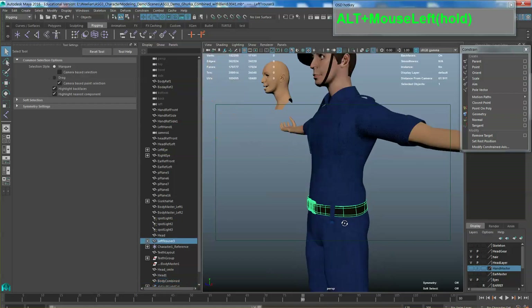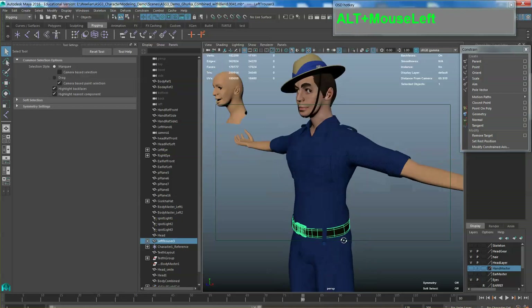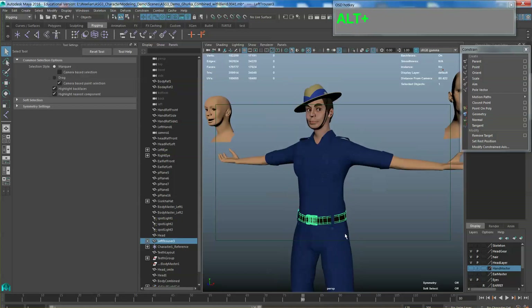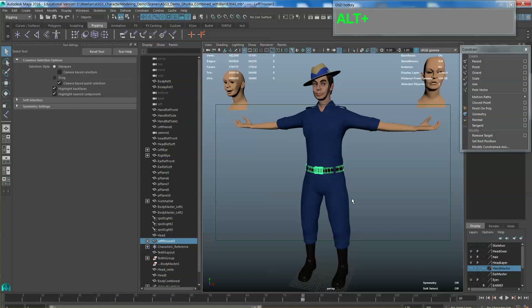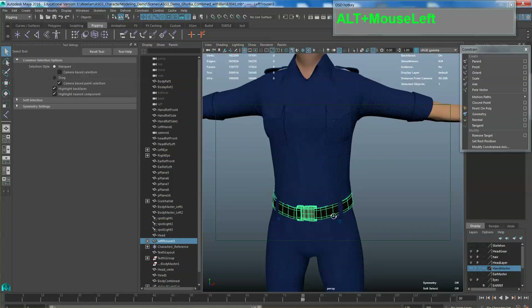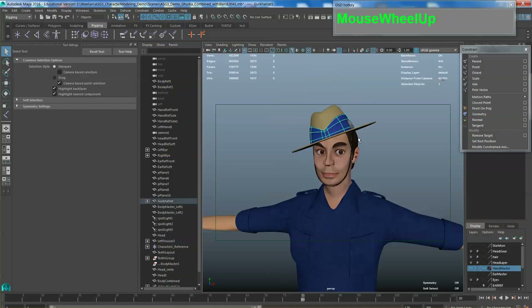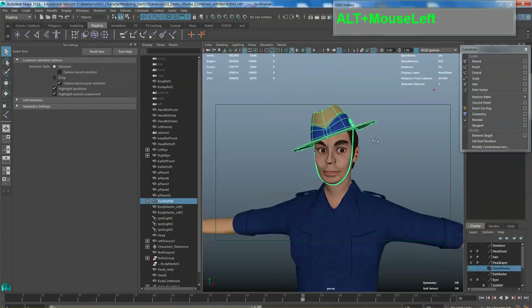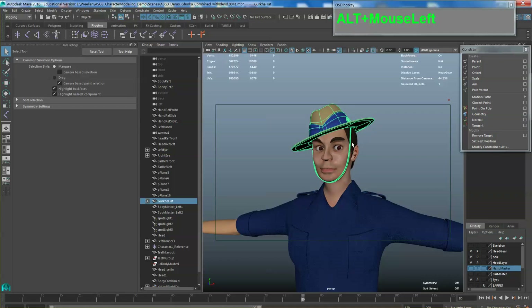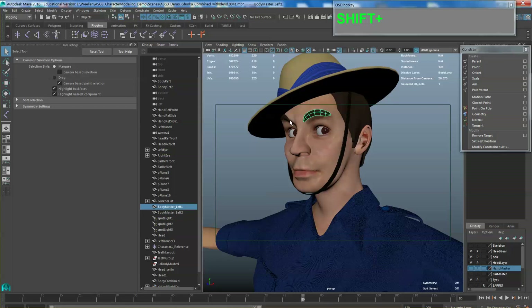For certain things like belts or any other accessories or parts of the clothes, try to combine them together with the mesh so that later when you rig, these will deform evenly. Otherwise, if you just do it parented, it might cut through. However, for certain things like the hat, the hat is actually a separate object so you will not be combining this with the head. Things like eyebrows, if you want them to deform with the head, please make sure you combine them with the main head itself.